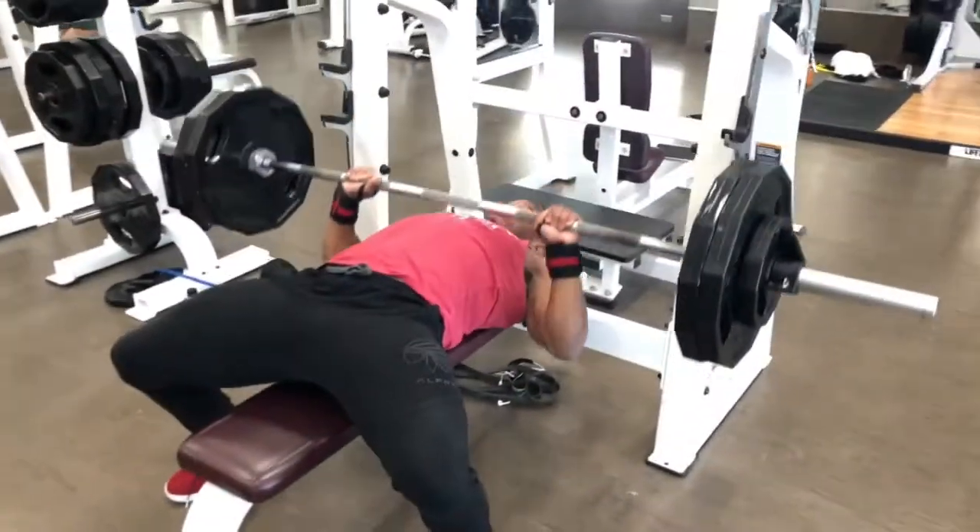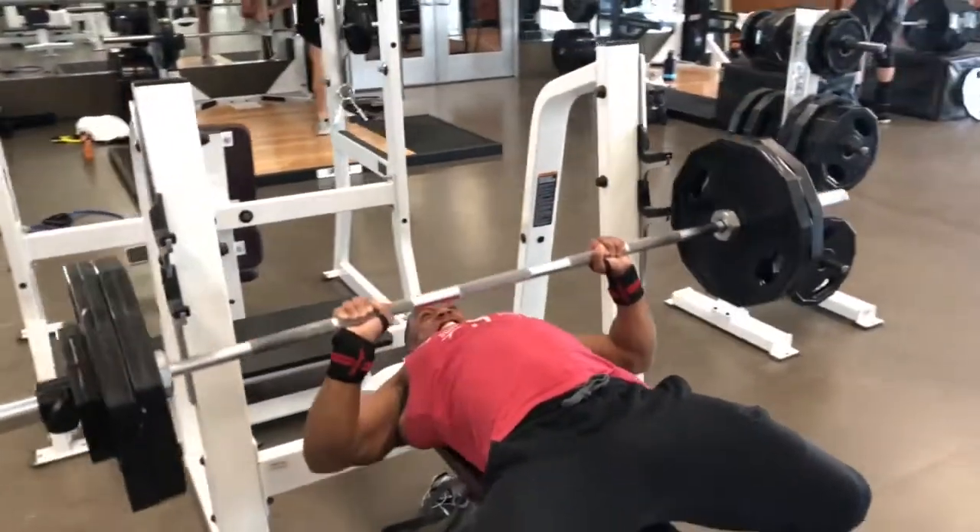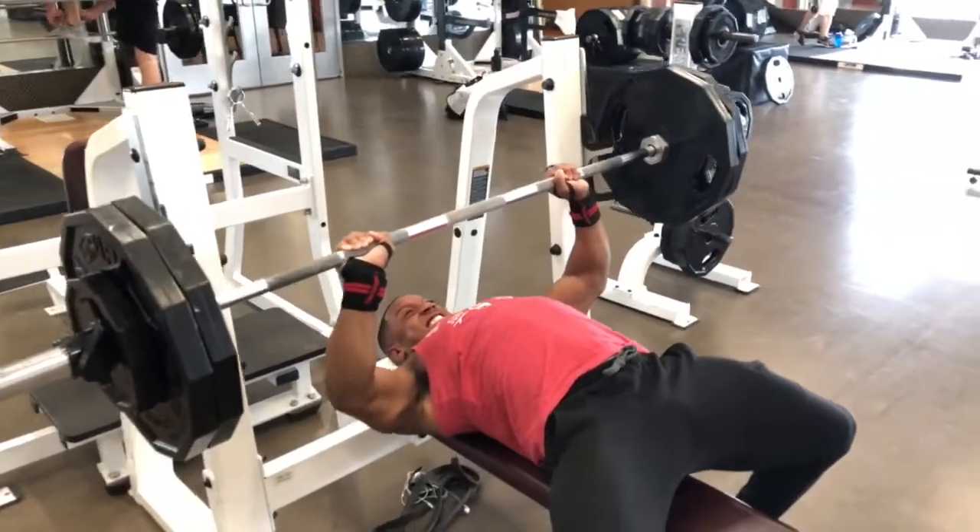Up 20 pounds again — 245 for 6 reps, but my cameraman didn't press start until I got to my last two reps. Sorry guys.